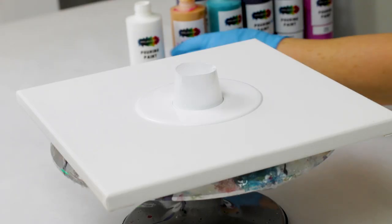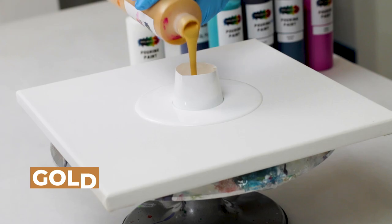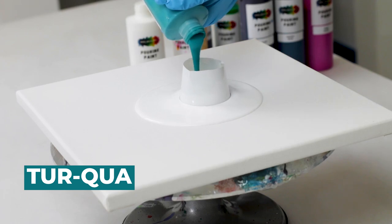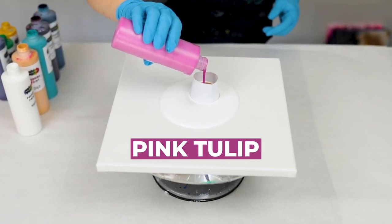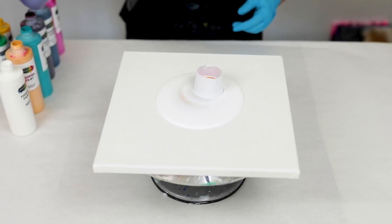Then I put the cup upside down in the white paint, and now I'm adding my colors through the cup. Adding that base of white paint there allows the other colors to basically slide underneath the top of that cup and underneath the white paint as well, to give you some really fun cells and reactions.